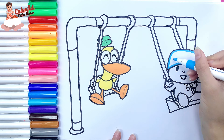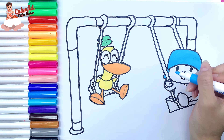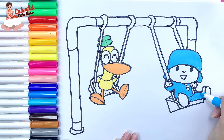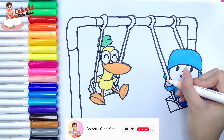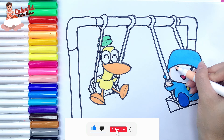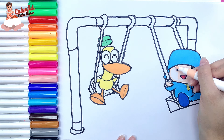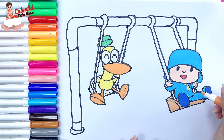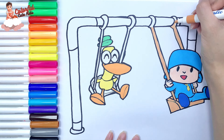Continuing with Pocoyo. I use sky blue to paint his hat and his suit. Dark blue. Yellow. Green. Finally, I use dark yellow and light brown to paint the swing.